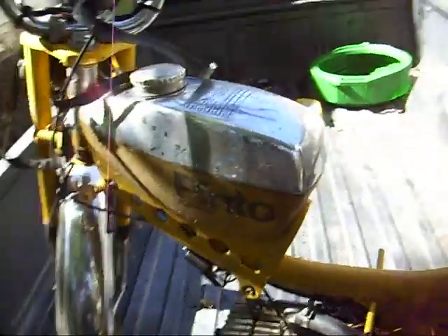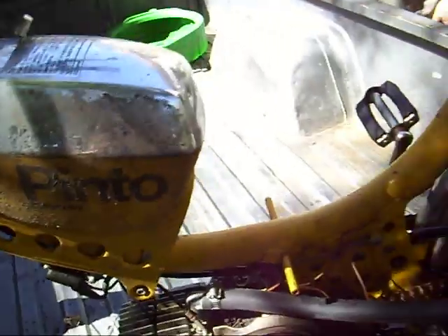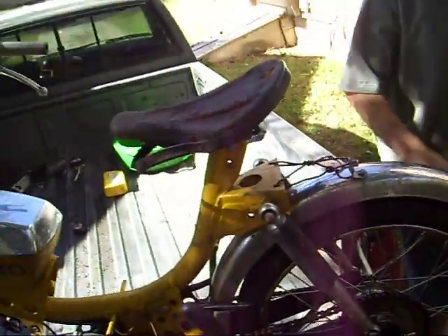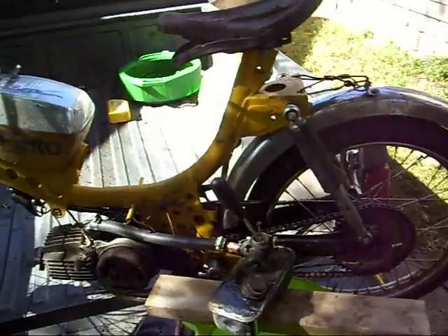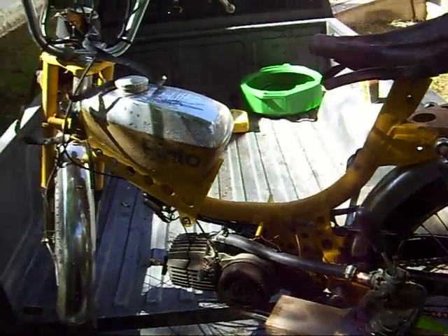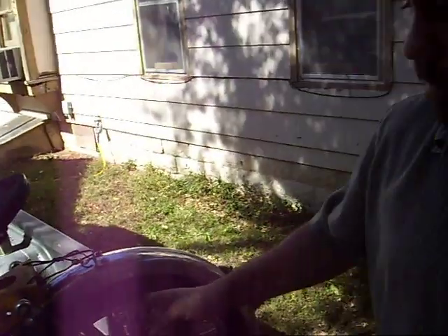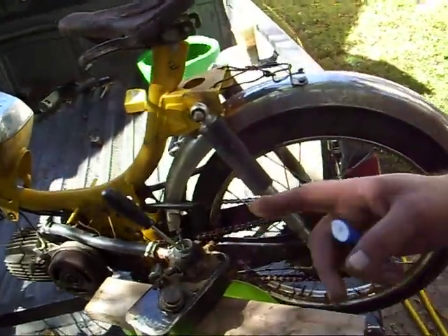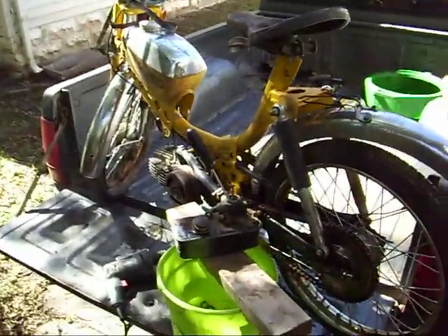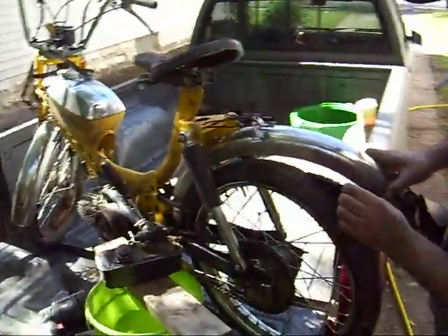You should have seen the way we were starting this thing yesterday — dumping gas straight down the tube. Hey, it fired up. In order to drive it, all we're going to need to do is replace the tires; they rotted out bad sitting, as you can tell. Of course we'll have to get some industrial tires and reinforce the frame, but the tires are completely rotted.